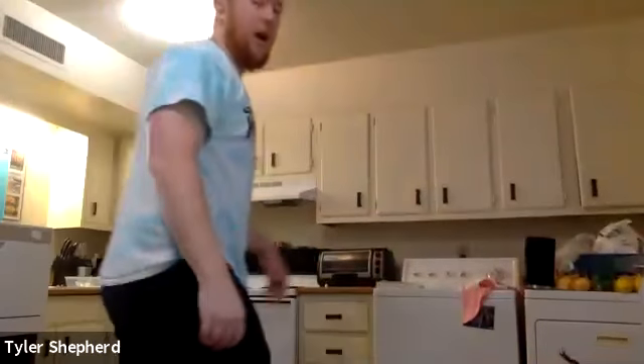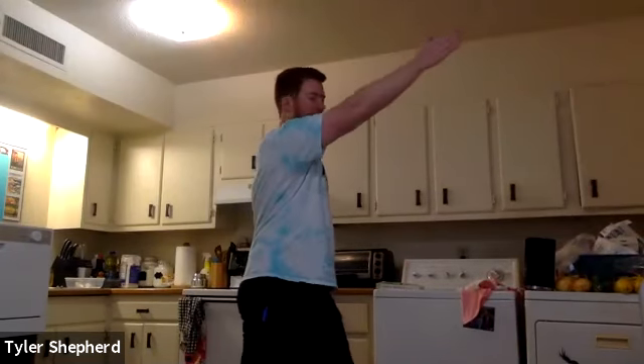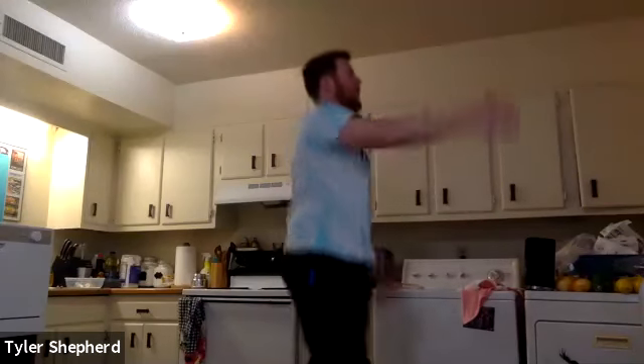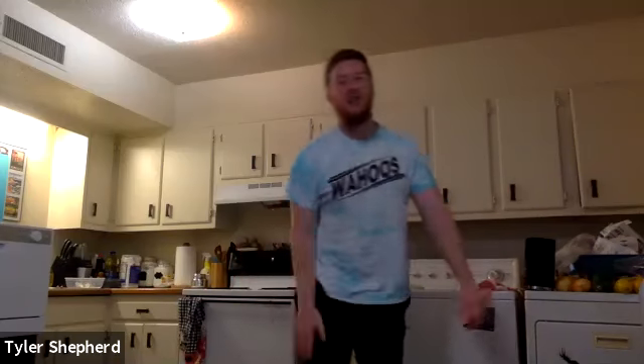So 25 mountain climbers done. Now you've got 40 split jacks — those are like the long striders. I'll demonstrate those. If your left leg is forward, your right arm is going to be up. Alternating every time your right arm goes up, count as one. So 40 split jacks, ready, go.